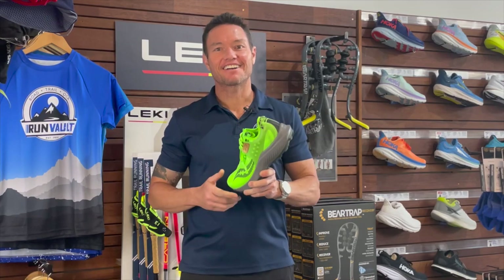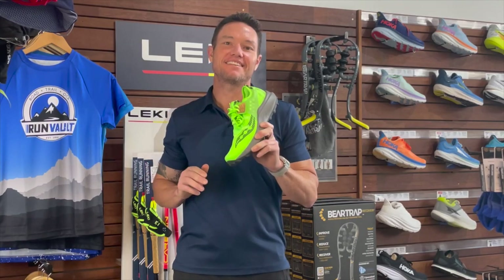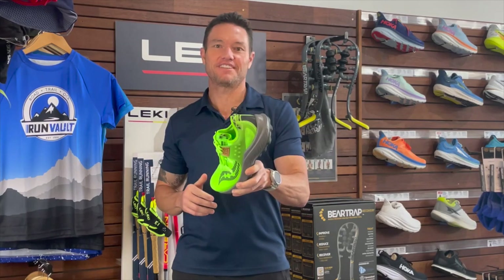If you like a shoe that fits snug around your foot with a great balance of comfort and performance, the Saucony Endorphin Rift is definitely a shoe to consider in your rotation. Jump on over to runvolt.com.au to find your fit.